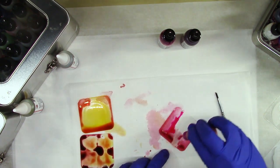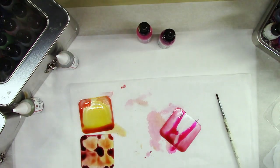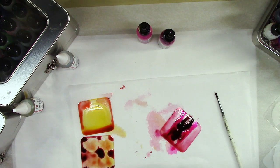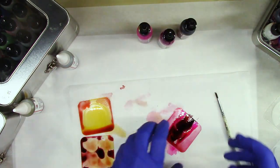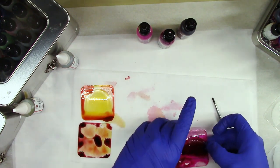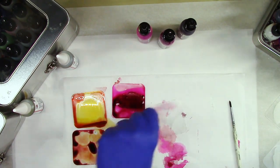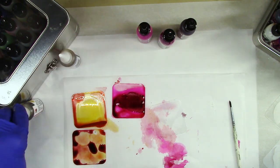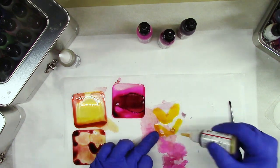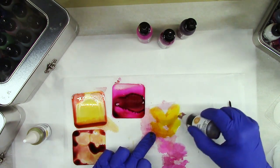Then this pink and then this really dark one. I'm just going to let that sit and dry. This one has some leaves, so let's go back to this yellow and come in with this darker yellow on the outsides.